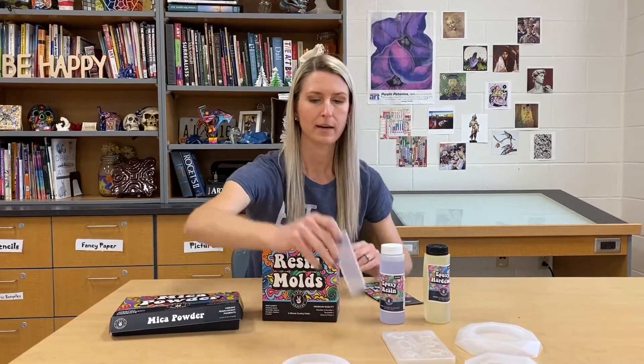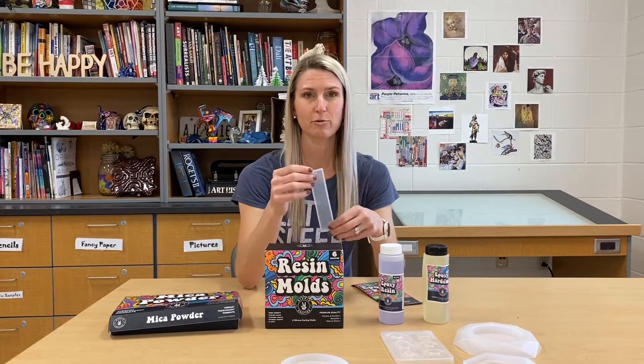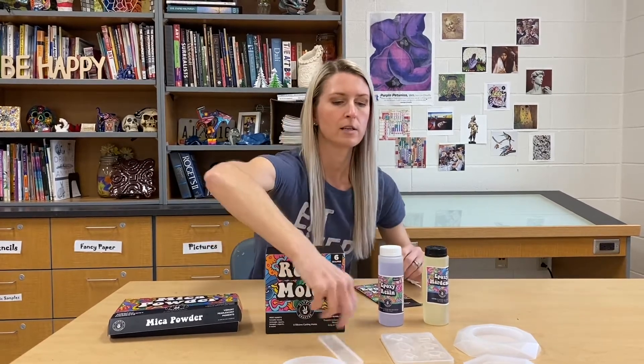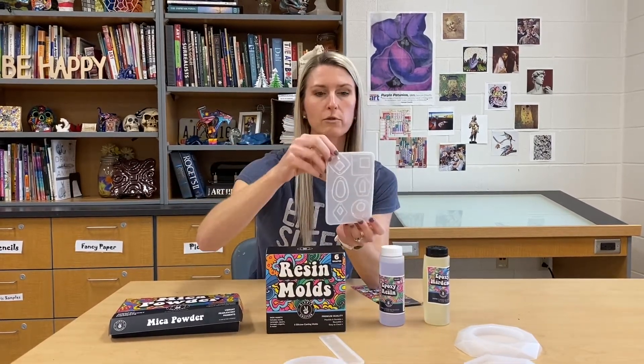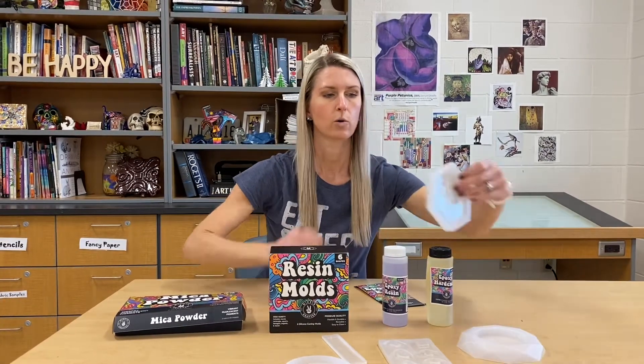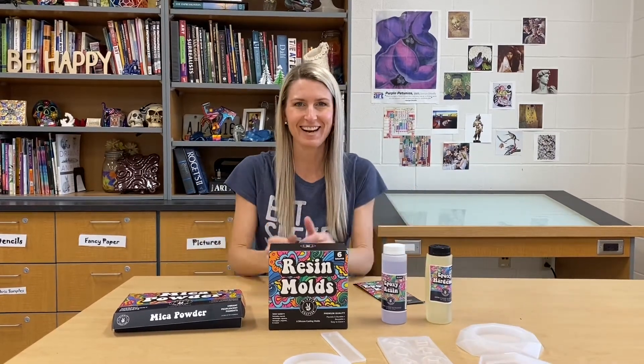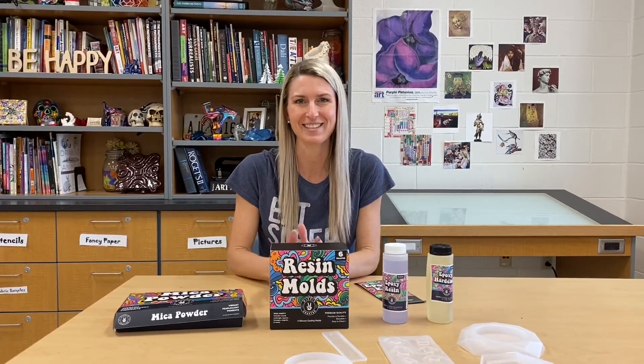This is going to be great for some jewelry making. Maybe I'll even create a bookmark, because these resin molds from Hippie Crafter have some really cool shapes — bookmark molds, great molds for making jewelry like pendants or earrings, and you could even create things like coasters or little trinket trays. I can't wait to get started — I hope you're excited to watch how this goes.